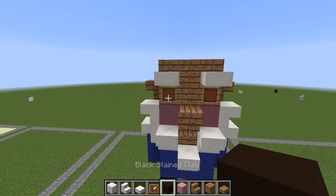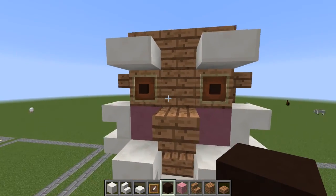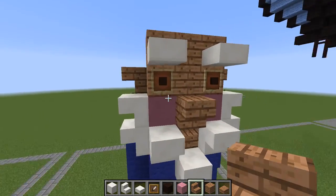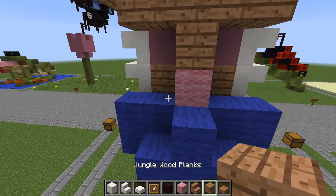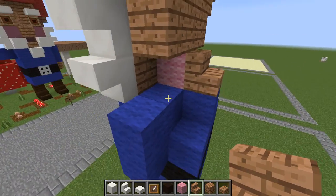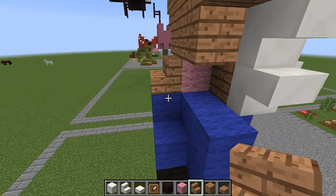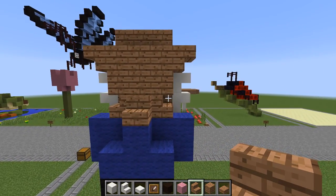To finish off the face, we're going to put some eyes in. I chose brown stained clay, so that's what I used — you can choose any color you'd like. Let's finish off the back of the head. We have locks here and here, stairs that go here and here, and the rest of the neck right there. And that finishes off the head.